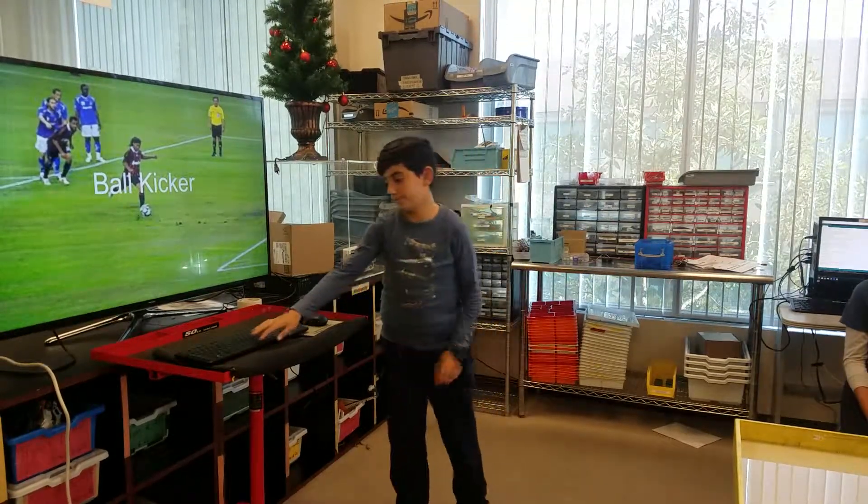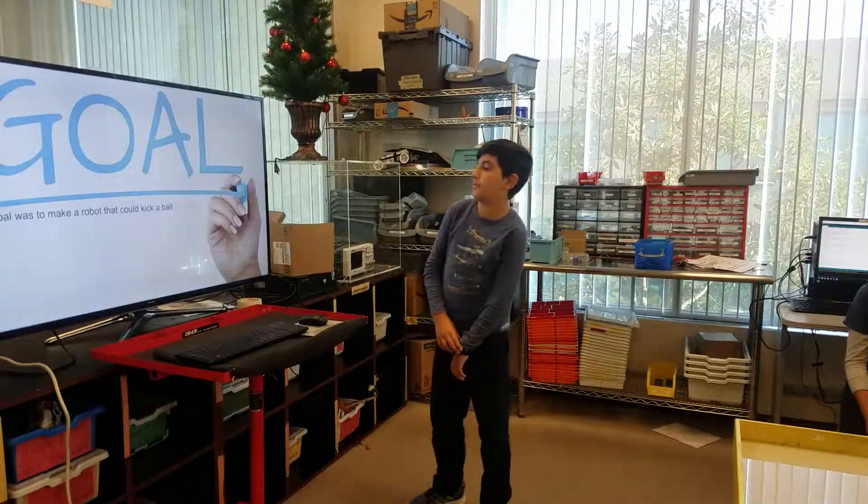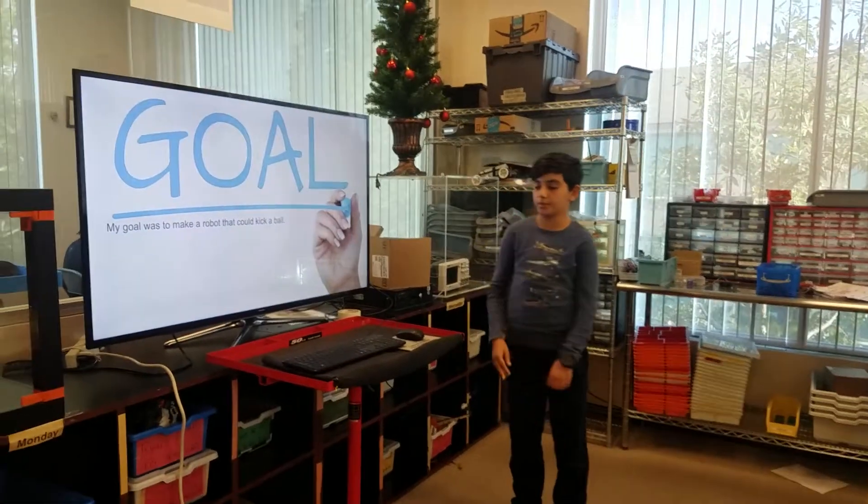My project was on a ball kicker. My goal was to make a robot that would kick a ball.